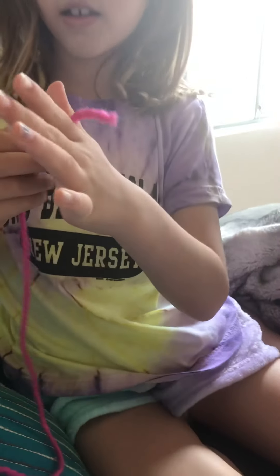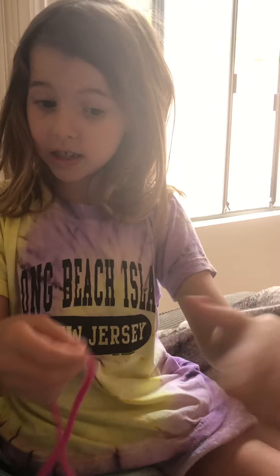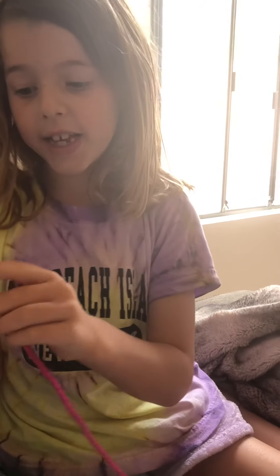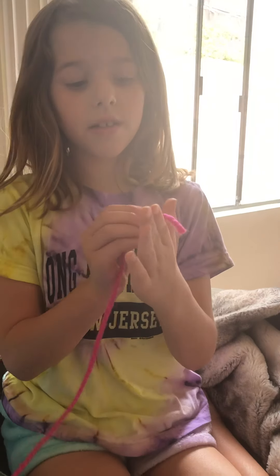First, tuck. If you're right-handed, put that in there. If you're left-handed, put this in there. But I'm going to do it with my right hand, because I'm right-handed. So I'm going to put this in my left hand.